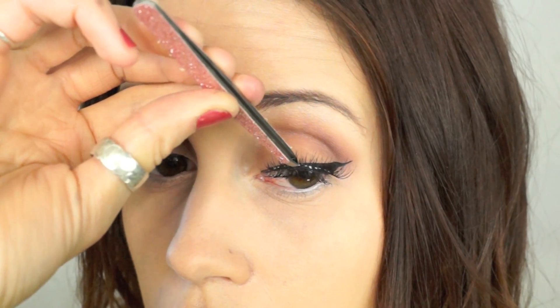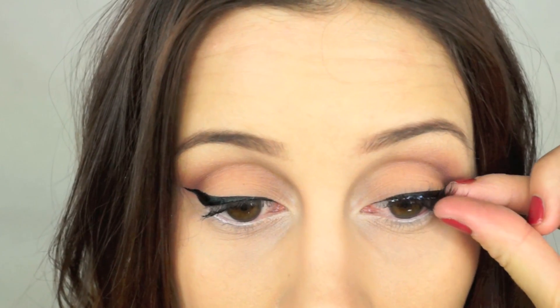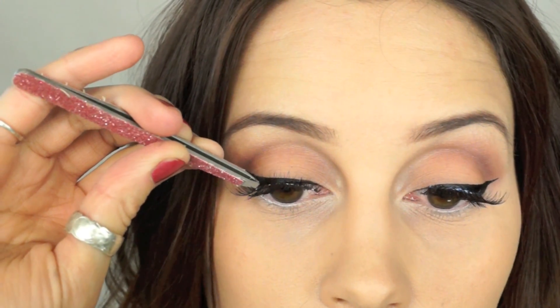Once you have that matte white eyeshadow blended, you want to go ahead and go in with a mascara. I used a NYX mascara, and you want to go in with one of your favorite really big wispy eyelashes. This is my favorite one from Ardell, and it really gives my eyes that fluttery look, which I love.